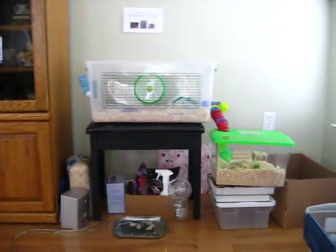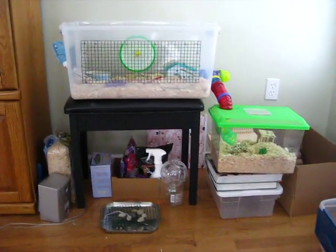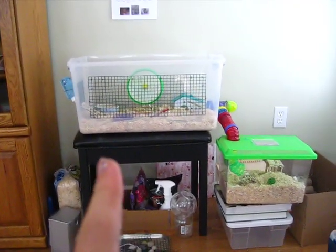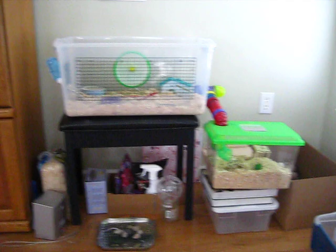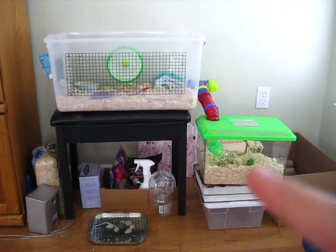Hello YouTube, this is HammyLover10 and today I'm going to do a tour of Dobby's cage. First is a 64 quart bin from Walmart, and then critter trail tubes, and it is attached to a critter keeper.